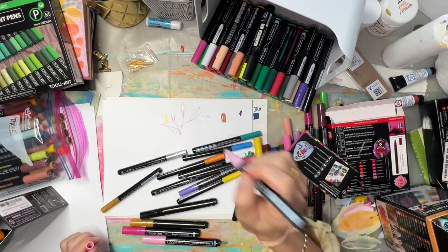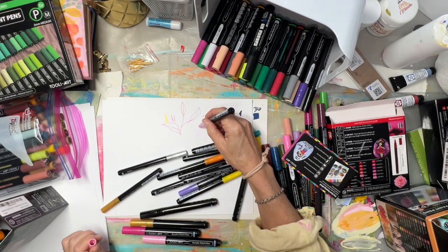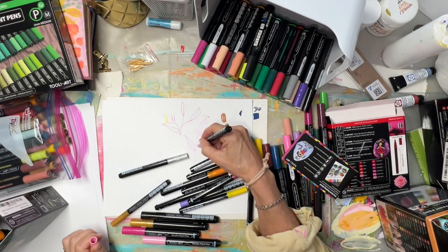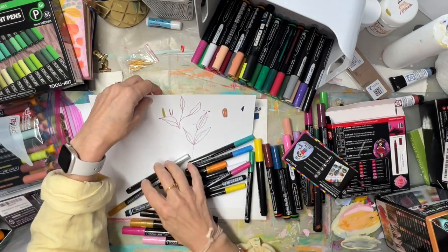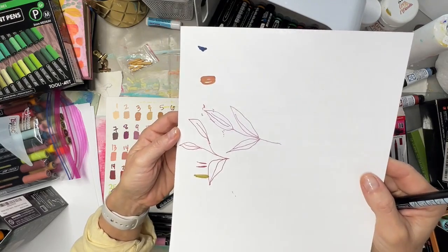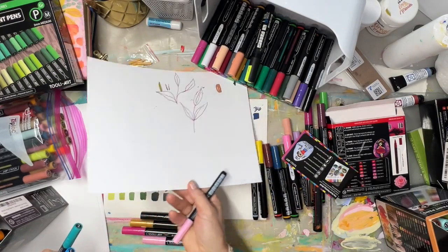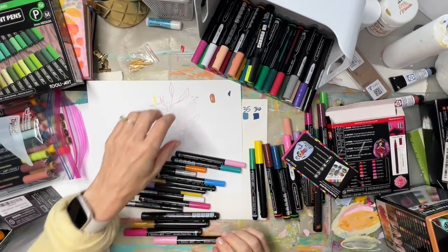Now I'm going to tell you my second negative. The first negative — which isn't really about the marker but about the packaging — is that they only come in sets. That's just a bummer if you find a favorite color. My negative about performance on the marker itself — let me do a demonstration.